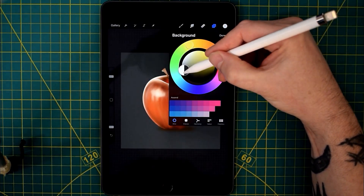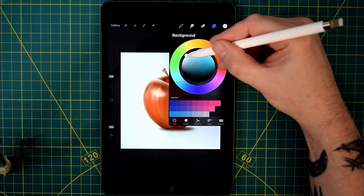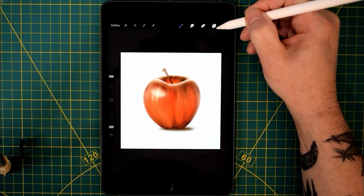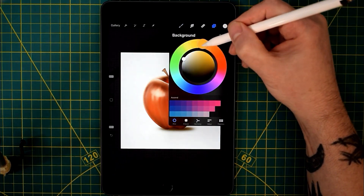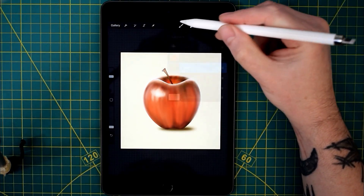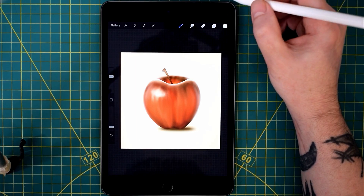Now just selecting a background — just a subtle, off-white colour just to bring those highlights out on the apple. The white highlights. I decided on a kind of off-yellow, maybe sort of off-brown, off-white colour, and I think that kind of sets off the highlights on the apple.